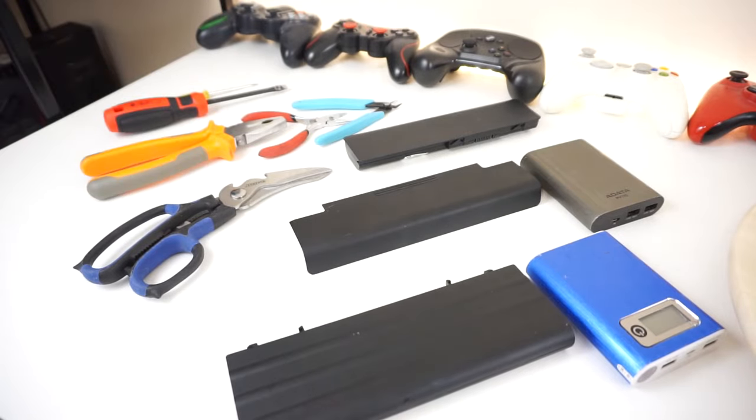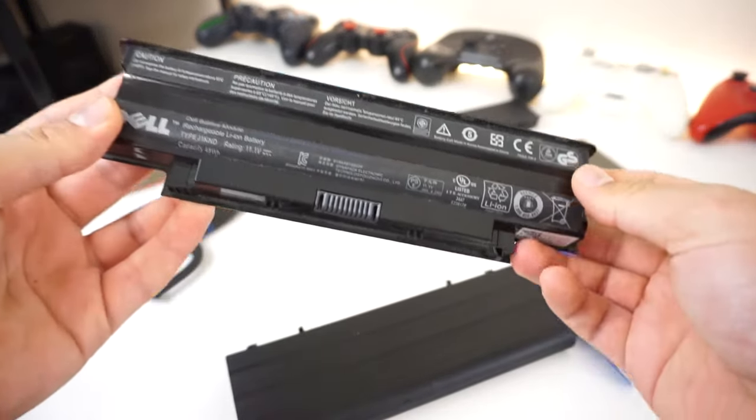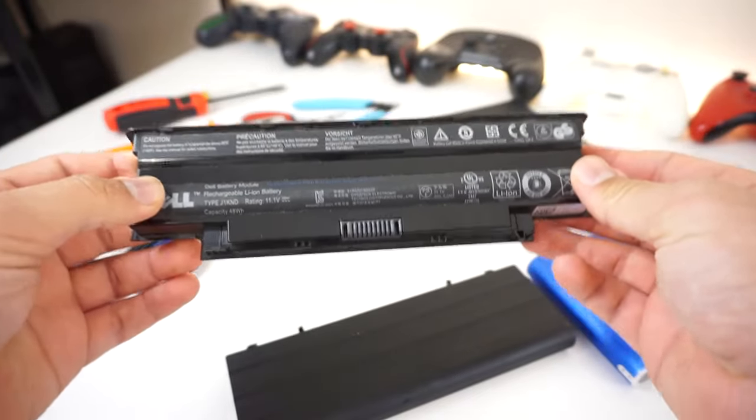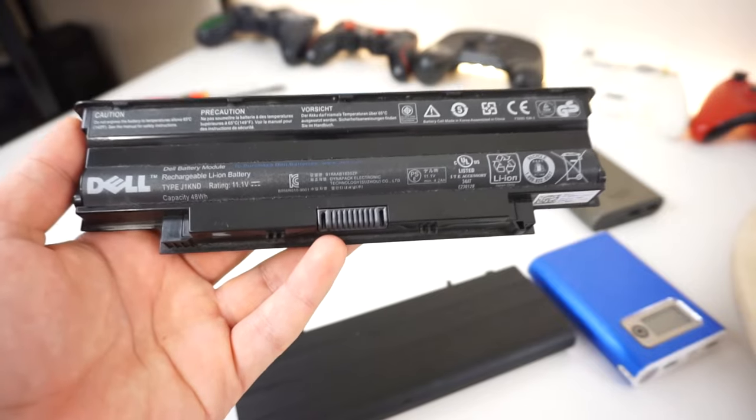Alright, so first of all, we have a bunch of tools here that we're going to be using to rip open these batteries right here. These are laptop batteries — some of them are dead batteries and some of them come from dead laptops. And now you may be thinking, a dead laptop battery shouldn't be able to charge.